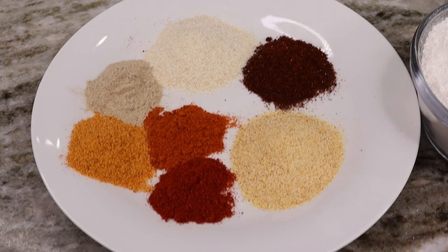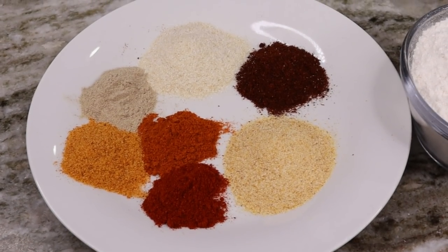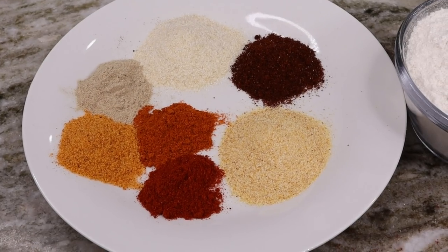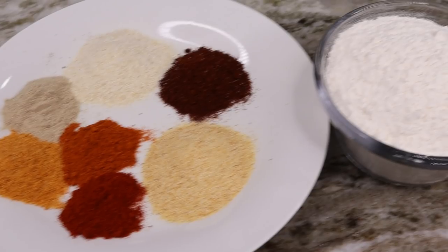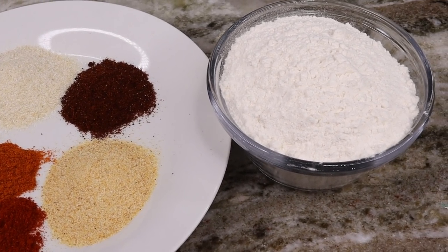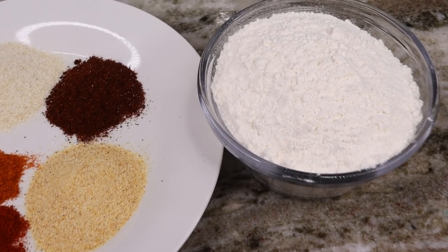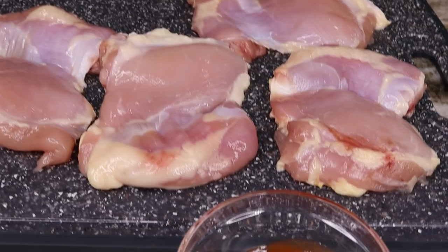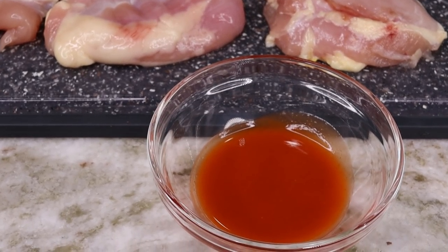Now for the seasoning, I am using seasoned salt, cayenne pepper, paprika, onion powder, garlic powder, white pepper, and as well as some chili powder with the flour. We're using all-purpose flour again. Now we have the chicken — I'm using boneless, skinless chicken thigh with some hot sauce.